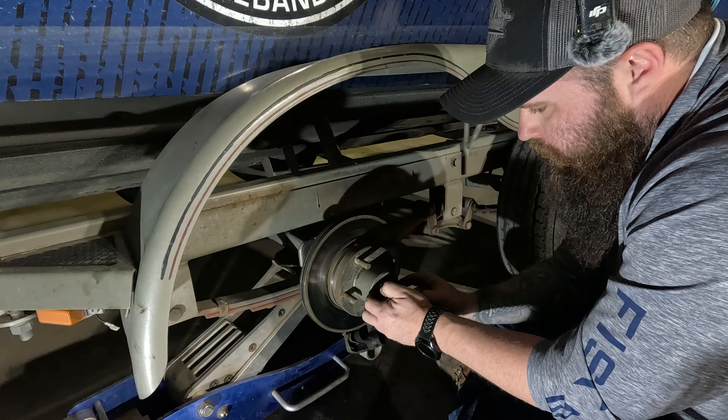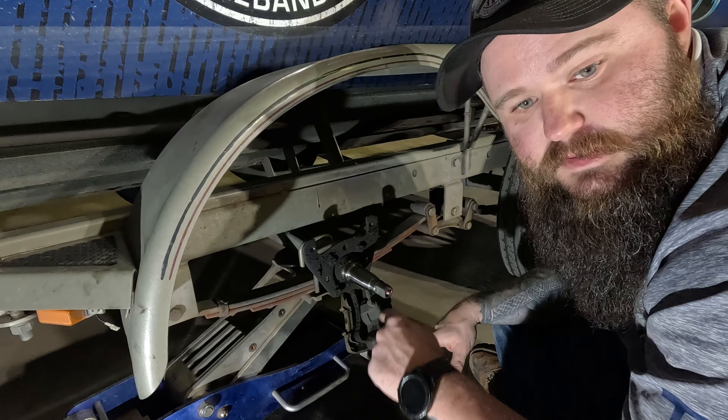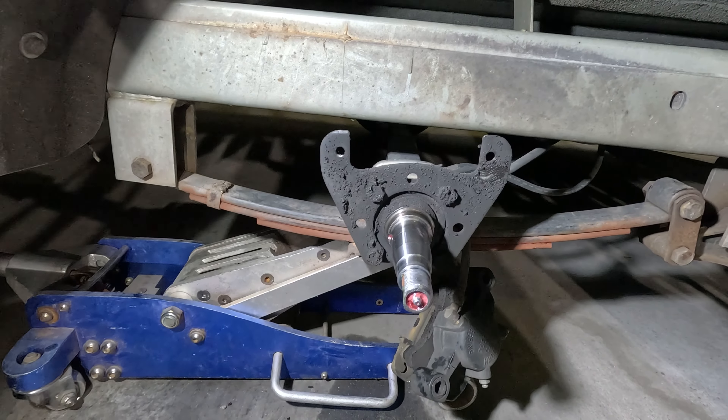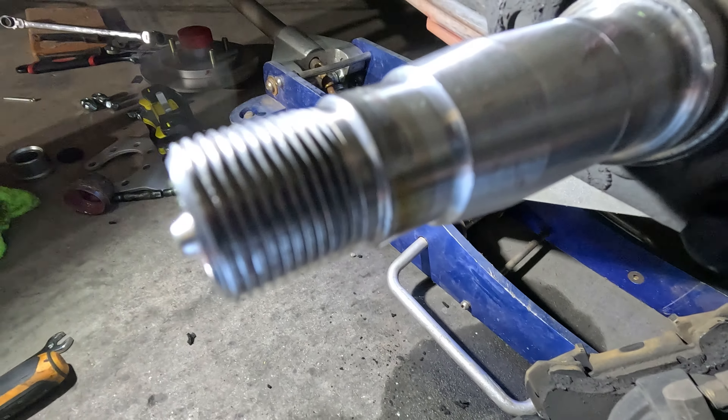At this point nothing is holding the hub on — we're going to slide it right off. Don't forget to pull your washer off. As you can see, all this grease all over this brake bracket means that rear seal was fried, with grease all over the place. Now we're going to take a rag and wipe the spindle down.